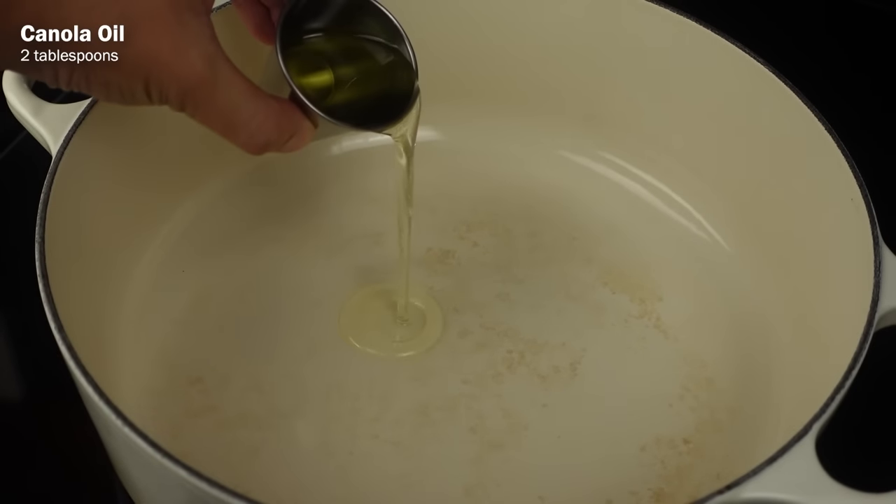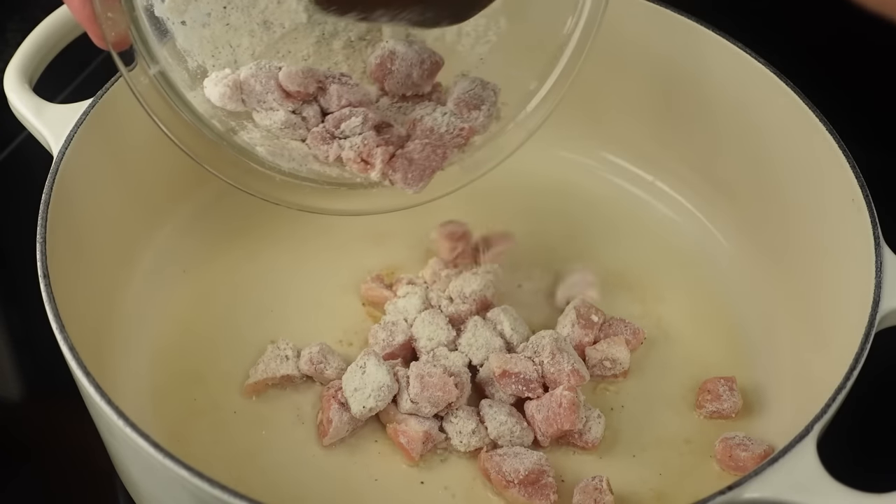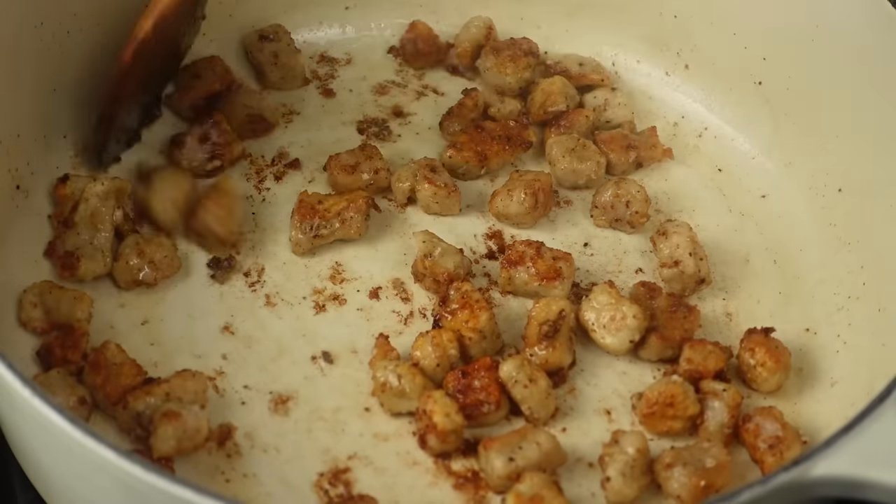Now in a Dutch oven, heat up 2 tablespoons of canola oil on medium-high heat, then add in the pork mixture and brown all sides, then transfer the pork cubes to a plate and set aside.